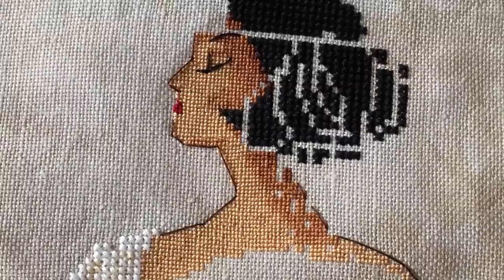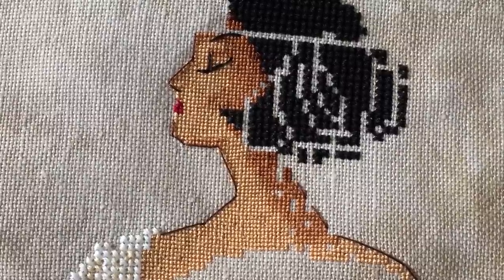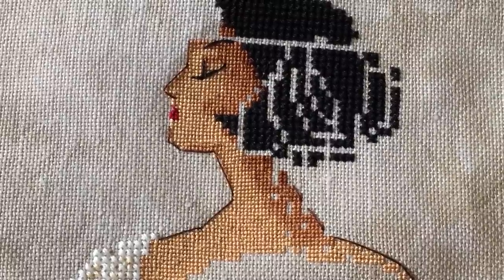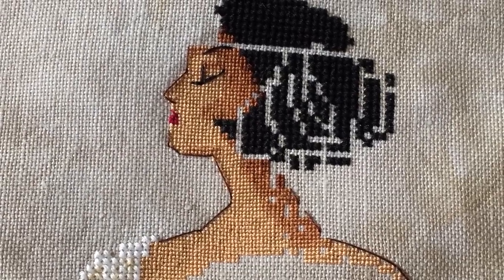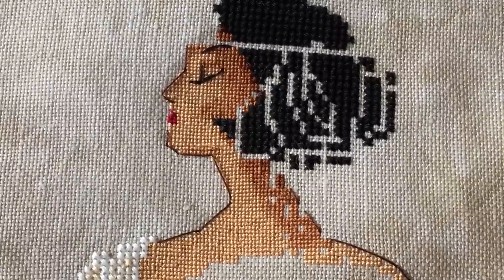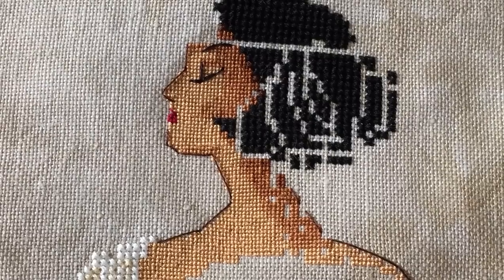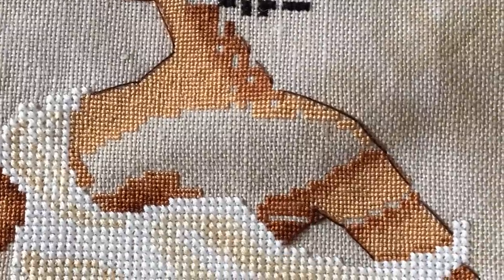Here is some one-over-one skin on 32-count Belfast linen — this is actually on hand-dyed fabric. I feel like the one-over-one on Belfast is even more organic or inconsistent than on the Wichelt linen, and I'm not sure why. I haven't changed how I stitch it, so I'm not sure where that difference is coming from. I just wanted to show the skin as it looks stitched on different counts and different types of fabric.